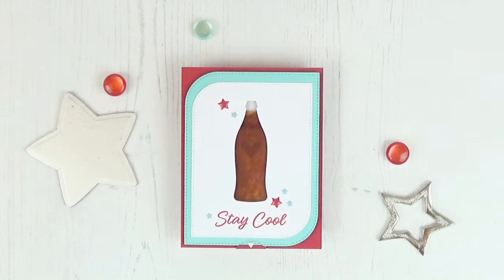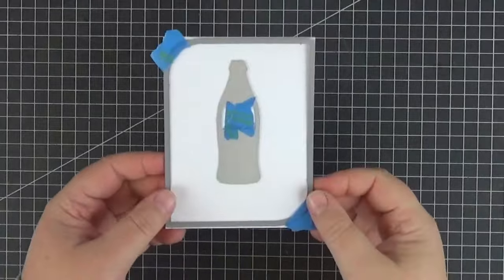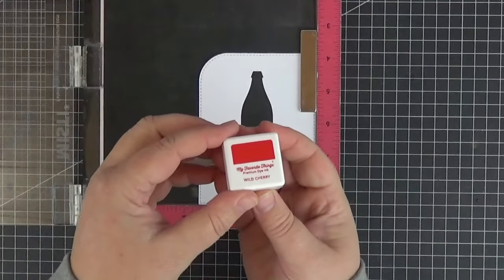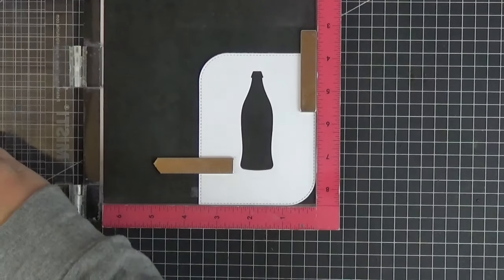I started by die cutting my main panel with the second largest die from the Stitched Mod Rectangle Stacks Dynamics and the bottle from the new Sodapop Dynamics.